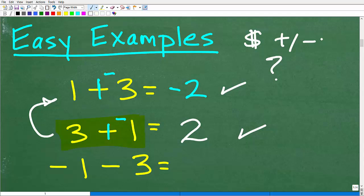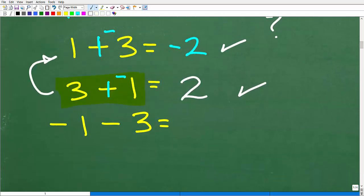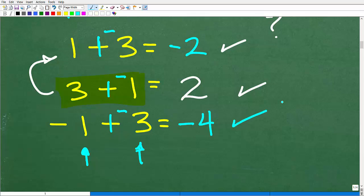Let's look at the last example: negative 1 minus 3. Now that we know to apply the plus-negative technique, negative 1 minus 3 becomes negative 1 plus negative 3. Think of it as: you owe someone $1 and you owe another person $3, so your total debt is 4. Negative 1 minus 3 equals negative 4.